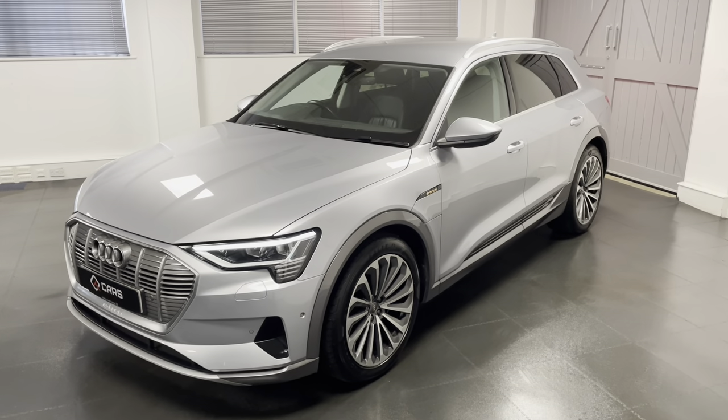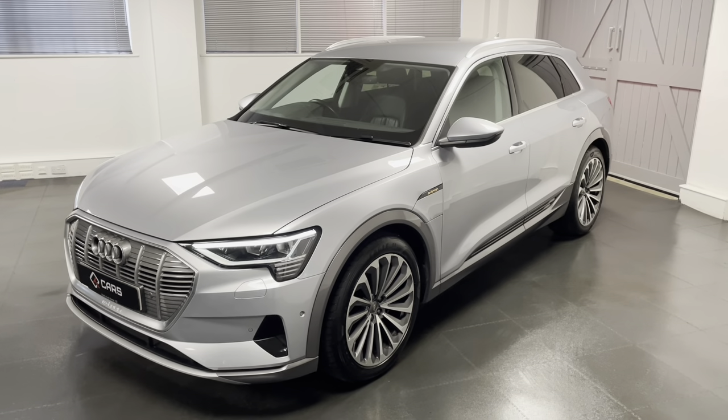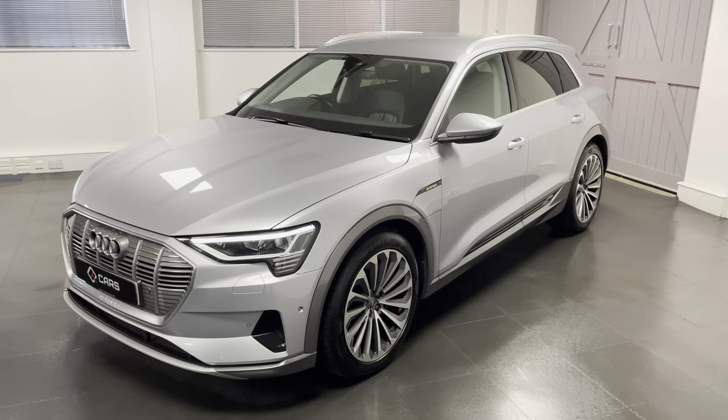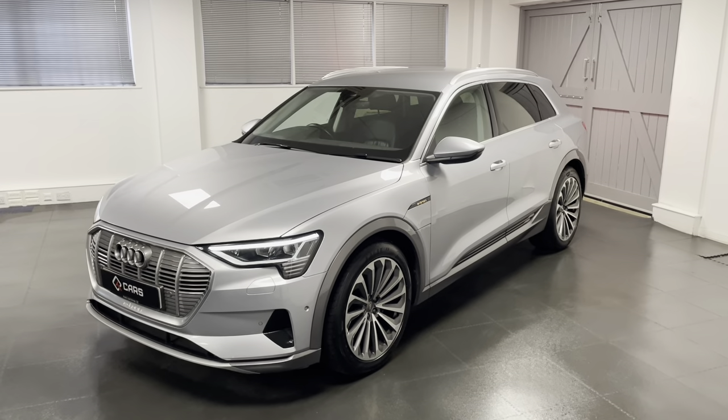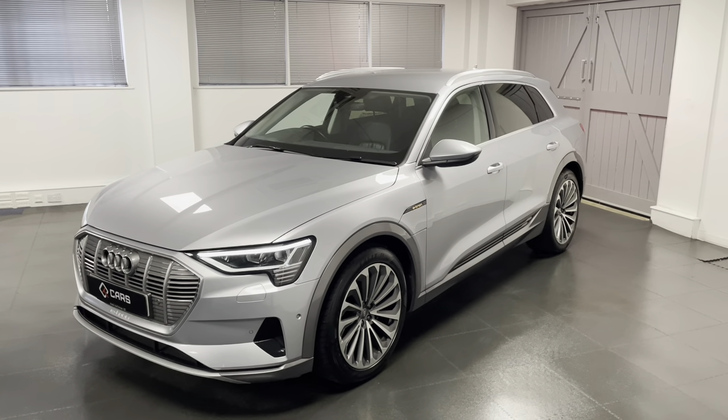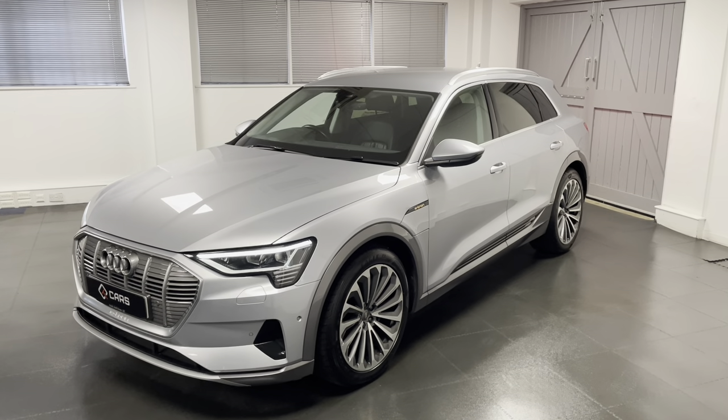Standard equipment on the car includes the likes of LED headlights, front and rear parking sensors, satellite navigation, Apple CarPlay and Android Auto, and lots more to go through. So through this video I'll be going around the e-tron in some more detail.